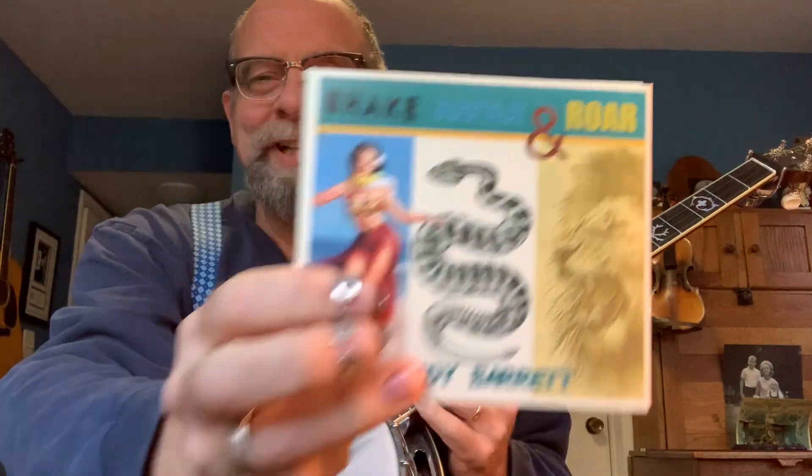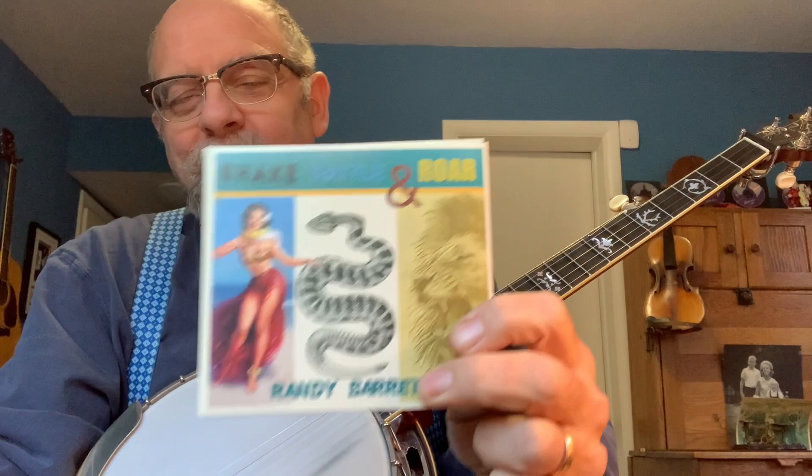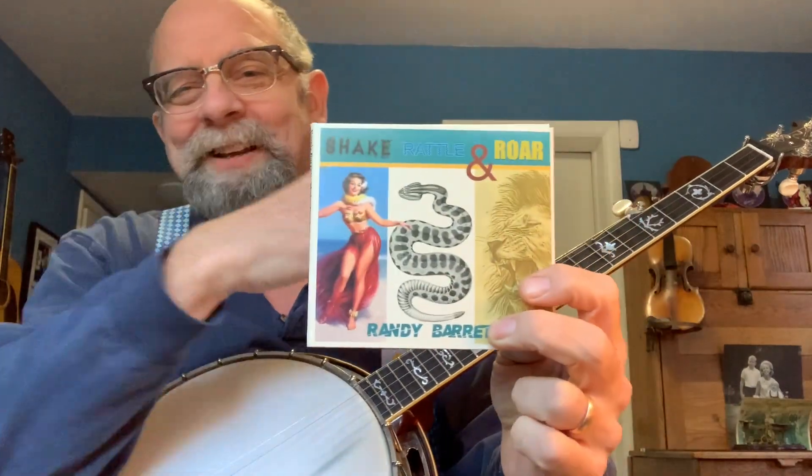Also want to mention my latest CD, Shake, Rattle and Roar. It's still really good. You should still buy a copy and support the cause. Information is at the end of the video or down below.